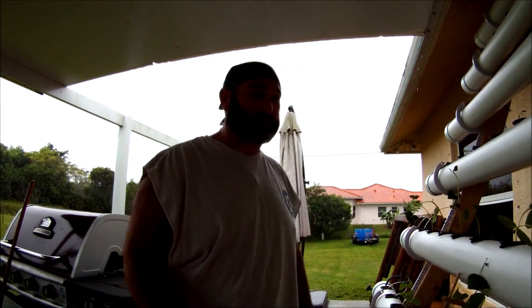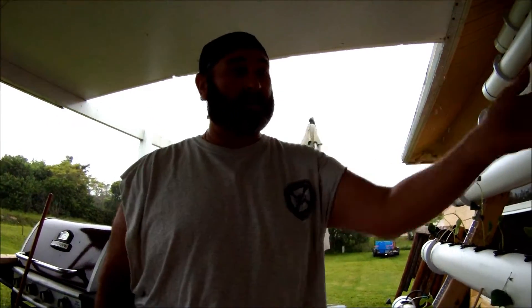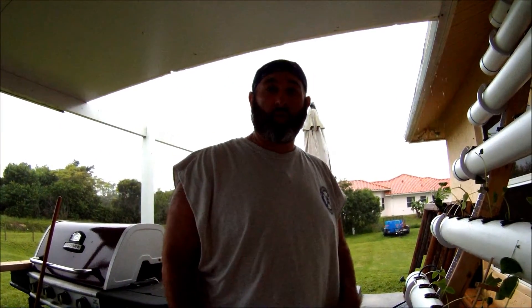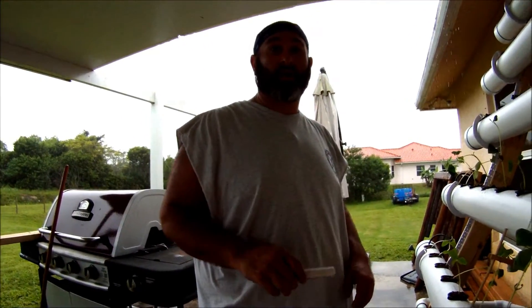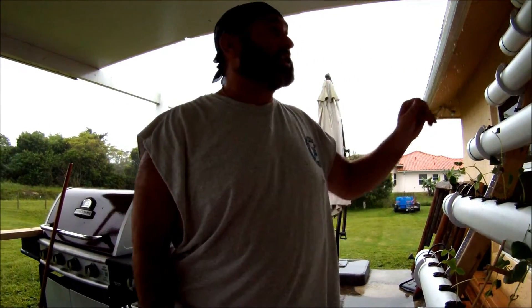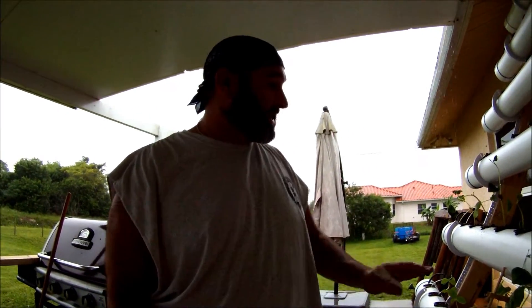That's to keep from blossom end rot on the tomatoes. I have cucumbers in here now as well. So these are just the starters — what I plan on doing is I have a bunch of lettuce over on a wheat seed table that we're going to transplant in here in the next couple of weeks so they can start growing. And then these are going to get moved out into a greenhouse, which I'll do the video on later — they'll end up in Dutch pockets. Thank you guys for watching and we'll see you next time.